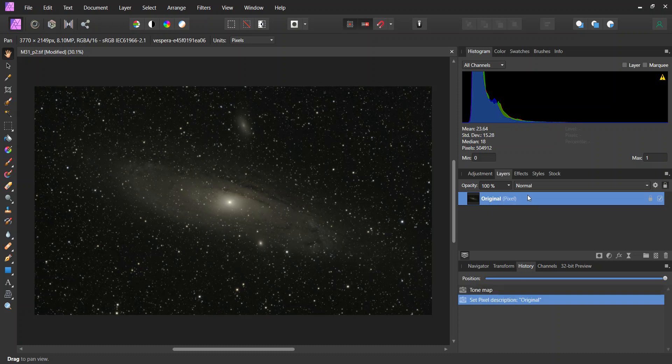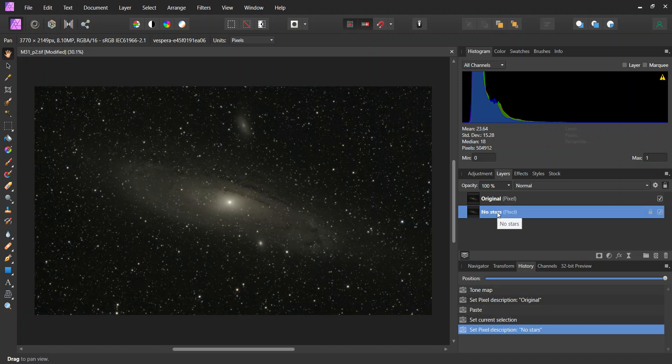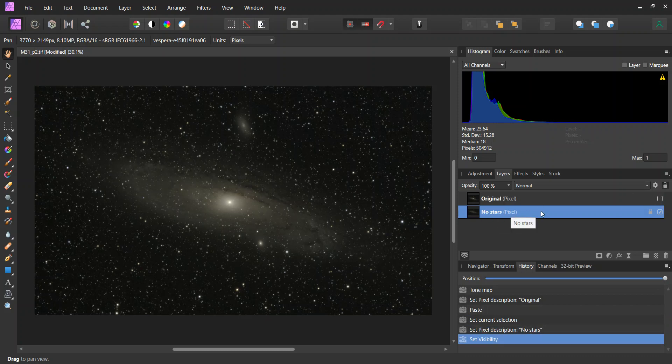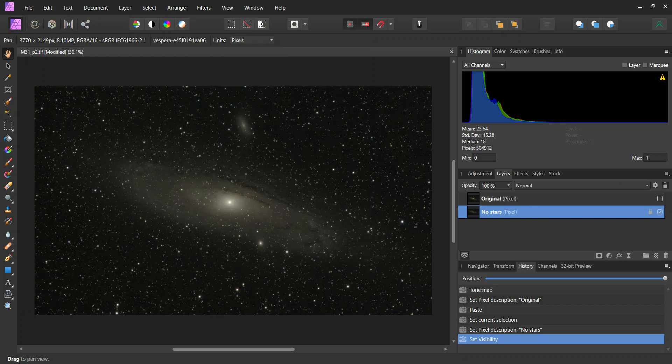Then I'm going to make a copy of this layer. Then with the 'no stars' layer selected, I'm going into one of my purchased filters — Filters, Plug-ins, RC Astro Star Exterminator — and this will change this layer and extract the stars. This takes a few minutes, so to spare you the wait, I will pause the video and restart it once this step is done.